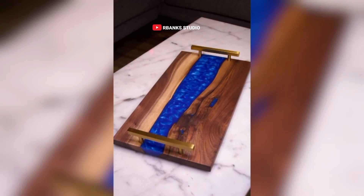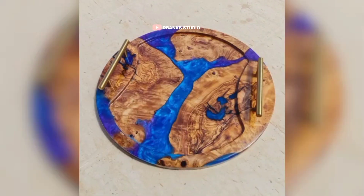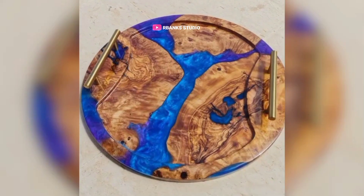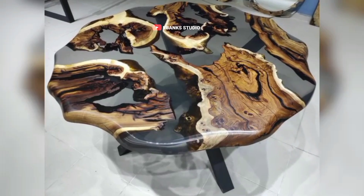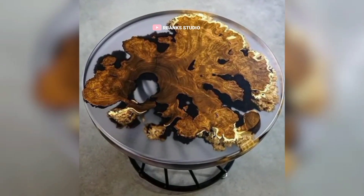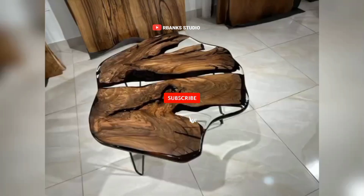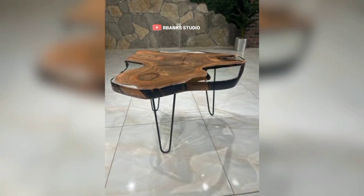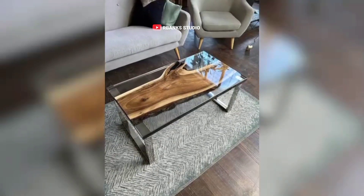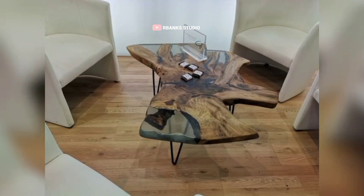The first consideration when setting up your epoxy studio is choosing a suitable space. Even if you are working in a relatively small area, organization can make it functional. Ideally, aim for a workspace of at least 150 to 200 square feet, particularly if you are working on larger pieces. You will need ample room to move freely between zones, store your materials, and work on various projects without feeling cramped. Larger projects, especially those with larger surface areas, would demand space for maneuvering, flipping, and rotating pieces as you work.